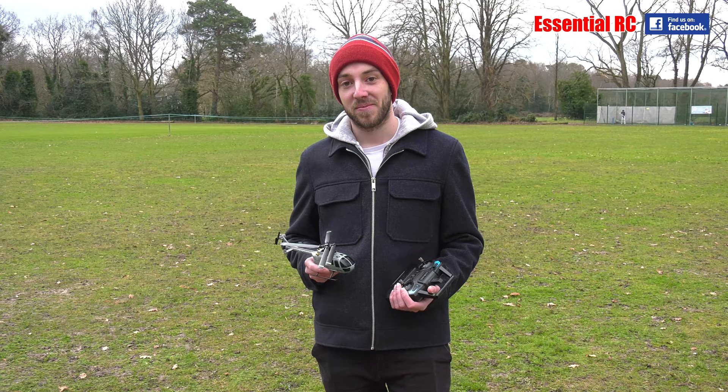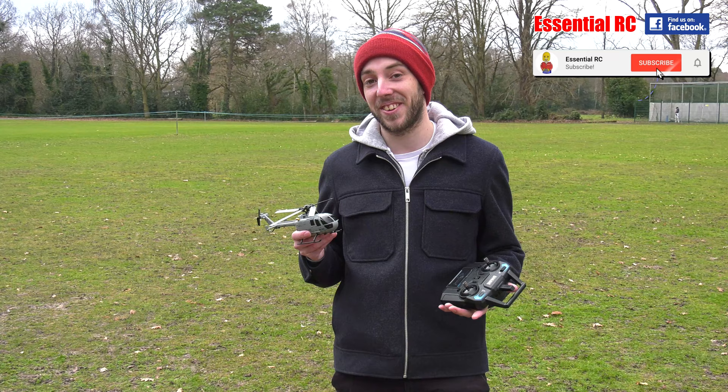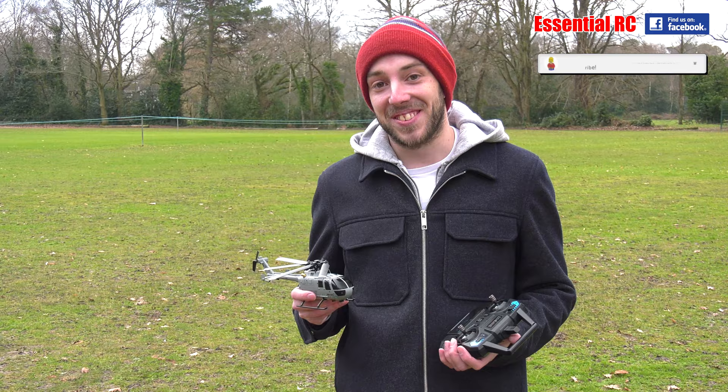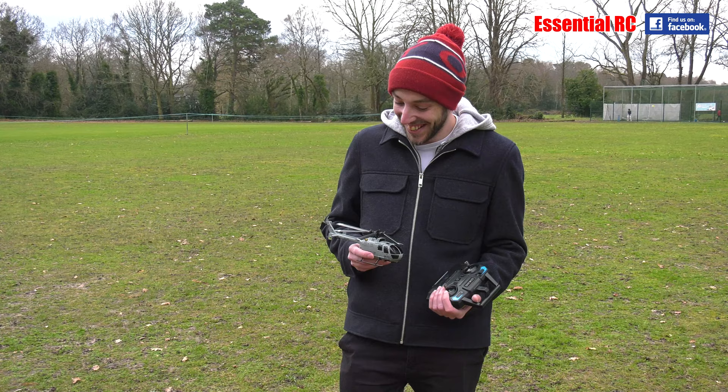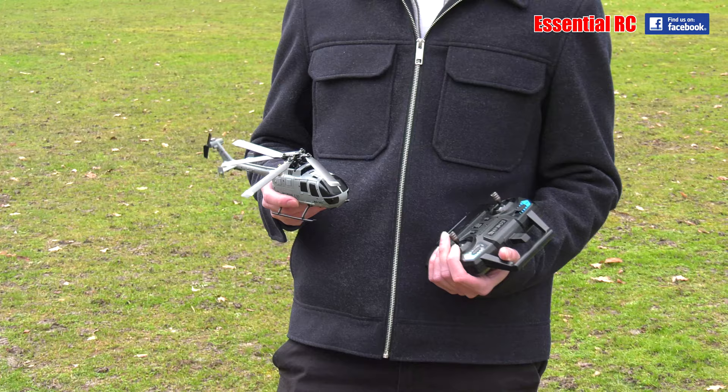So here we are down at the park and we've got this little helicopter. I have flown it before. Sam's with me — Sam, how do you fit into the picture? I'm going to be the first test pilot. You are the test pilot on Essential RC, and you are going to be marrying my daughter in August. You're marrying into the family, you're marrying into the business, so this is your first flight test.